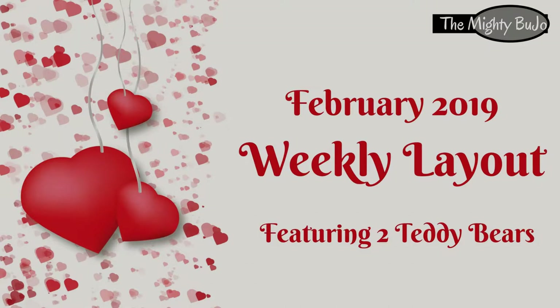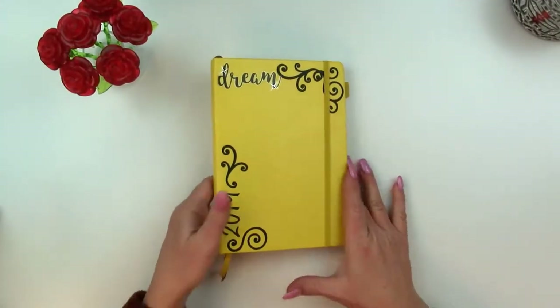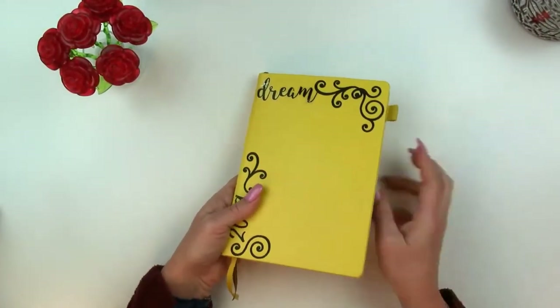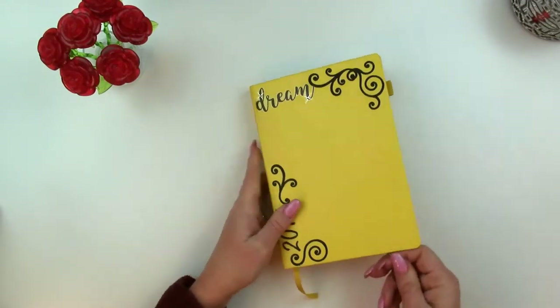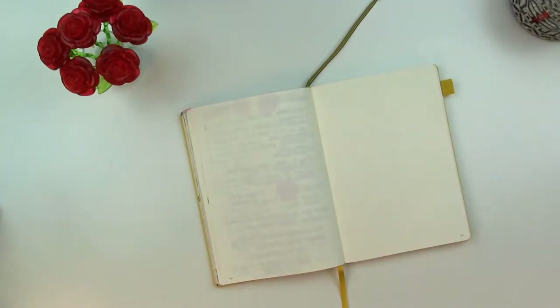Hi y'all, I'm Allison. Welcome to the Mighty Boo Joe. I've got a weekly layout for y'all featuring two adorable little teddy bears. So we're going to begin this by sketching them out and then I'll be drawing and coloring them in with my Tombows.